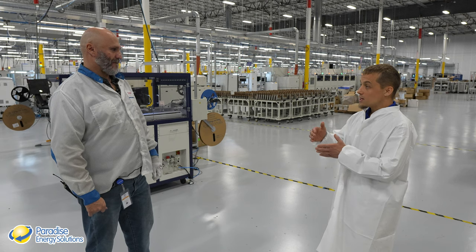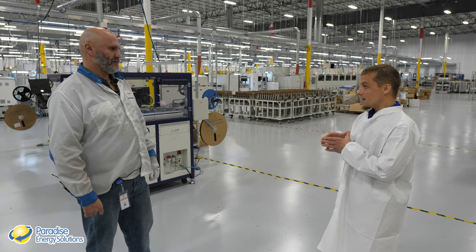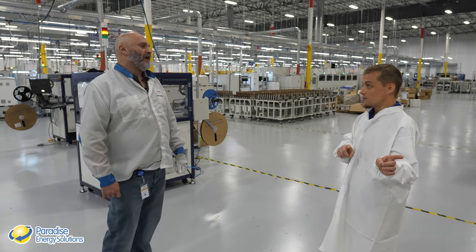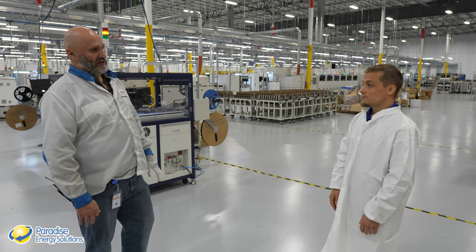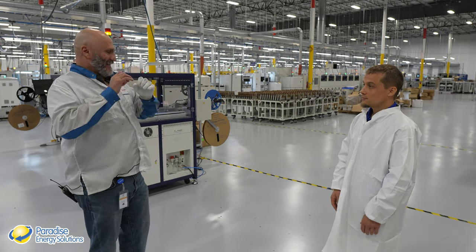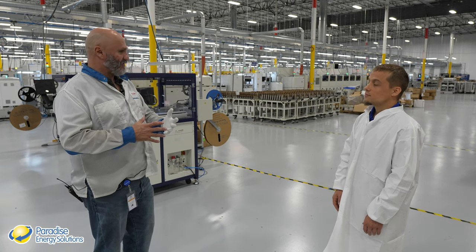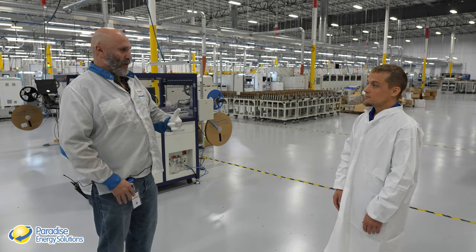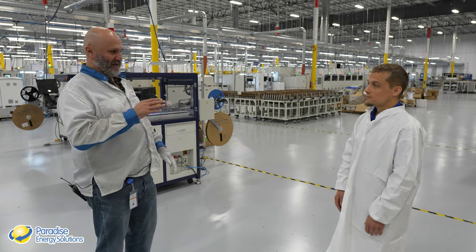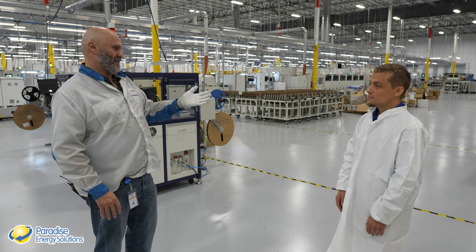The goal is well under 1% scrap rate. If anything goes wrong, they do not rework boards. They will investigate the issue to implement corrective action, and that board will be scrapped or kept for training purposes. Nothing defective gets out to the field.